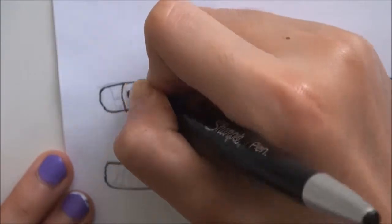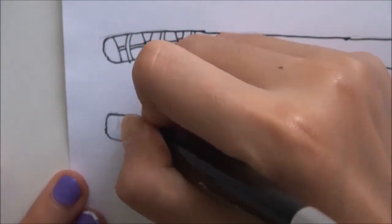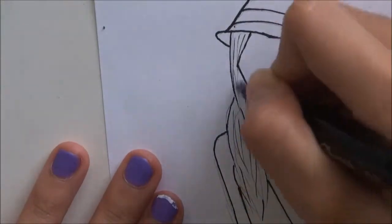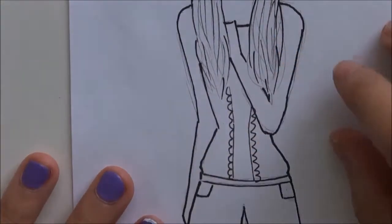I'm adding additional details with this Sharpie pen — it's actually bleed-proof, which is cool. I use it because it's thinner. For the hair, I basically tilt the pen so the line comes out thinner. I'm also drawing this frilly detail in the middle of the rompers — sorry if it goes out of the box, I didn't really plan that out.